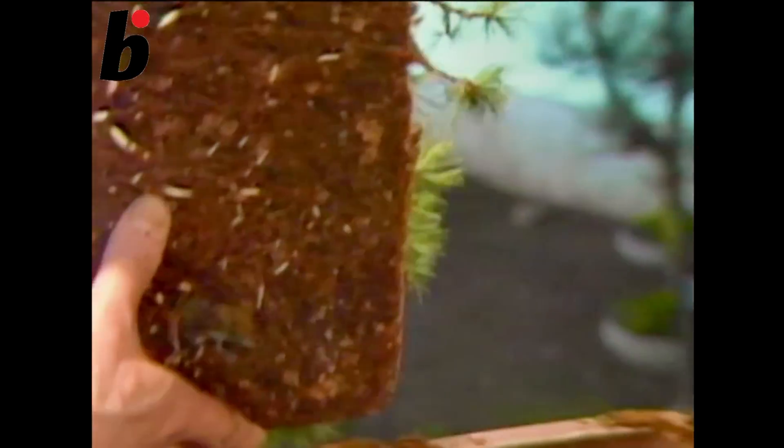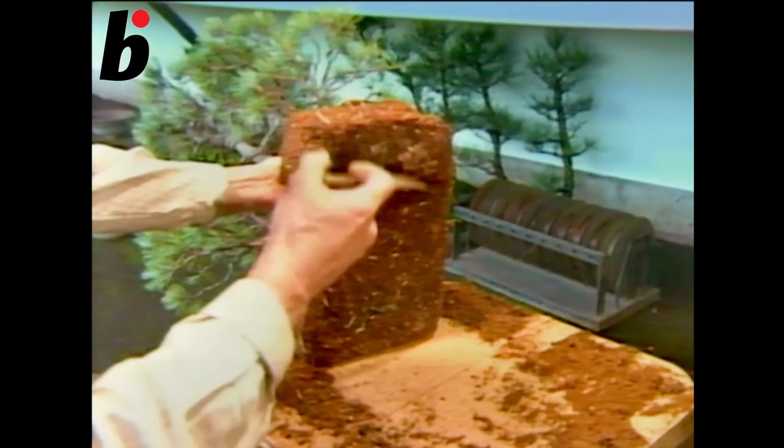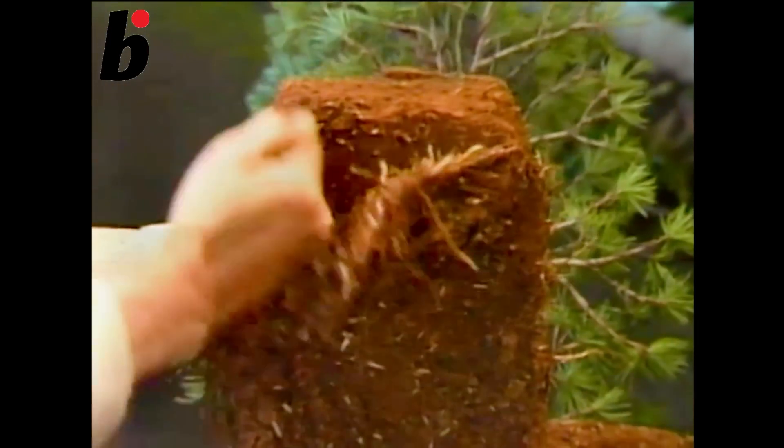If the roots look like this, it is impossible to just get rid of the old soil without cutting the roots themselves. As you can see, the soil is a little bit moist. If you add moisture to the roots before transplanting, then it will be easier to do it.